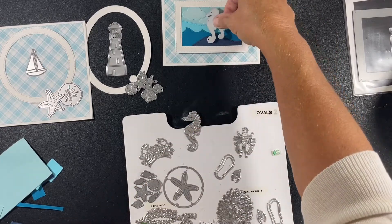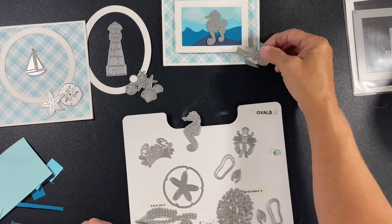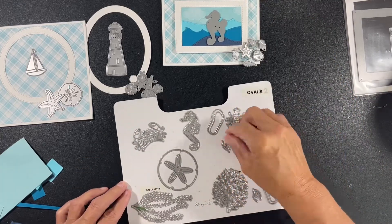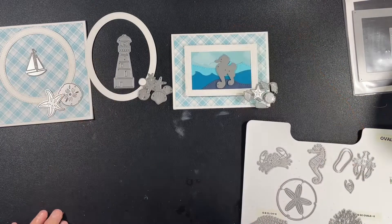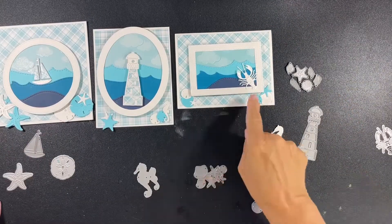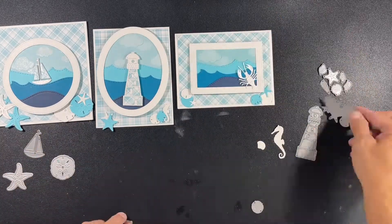I'm trying to figure out what I'm going to put in this third card since I added a third. I was thinking I would use that small seahorse, but I did change my mind. Now I'm laying out the card to see where I want my elements to go, and here's what it's going to look like - super bright, very Florida, very pretty.